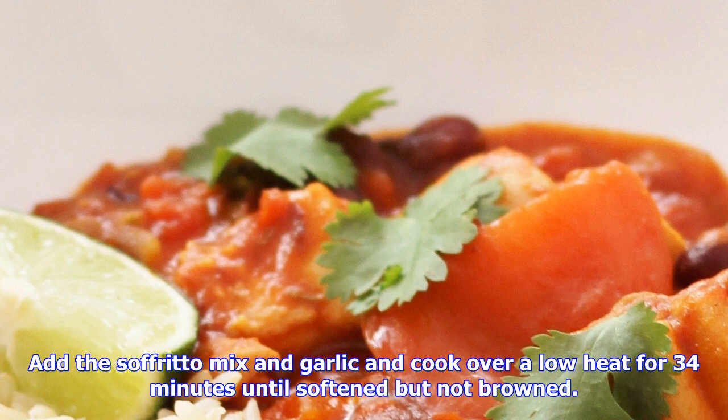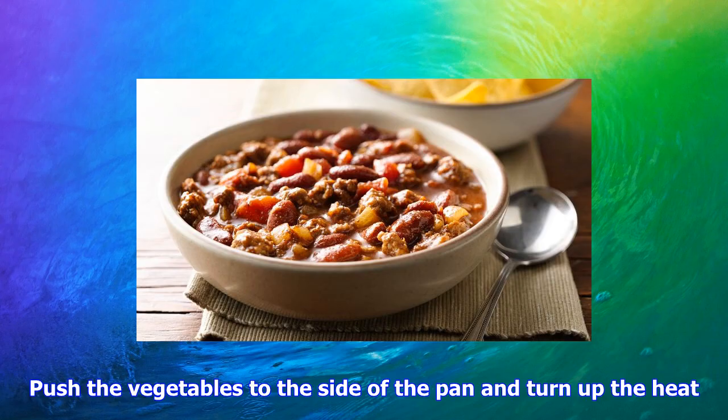Add the oregano, chili powder, Worcestershire sauce and tomato puree. Stir well, then add the stock. Bring to the boil, half cover the pan with a lid and simmer for 25 minutes until the liquid is reduced by half.